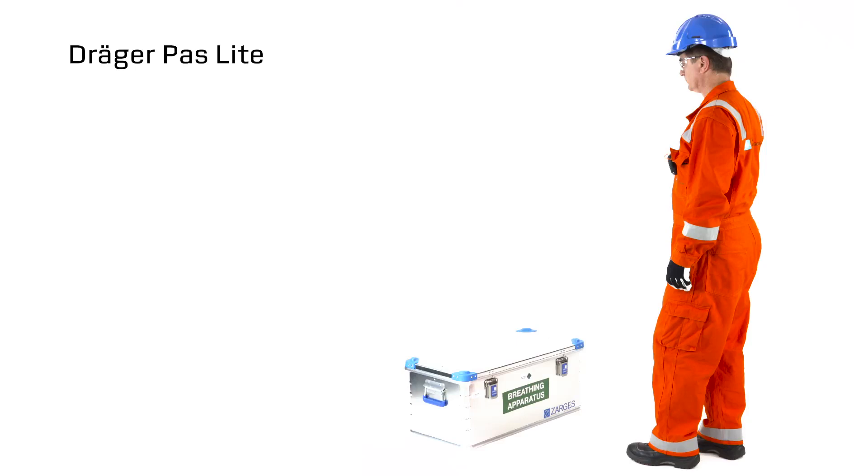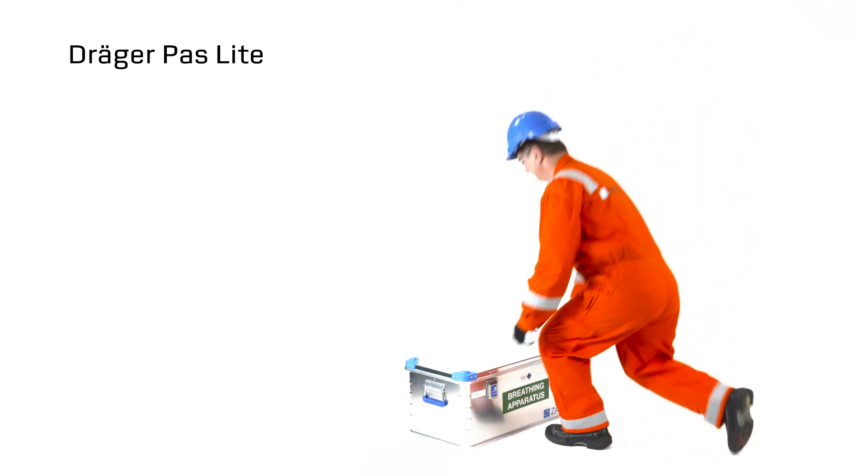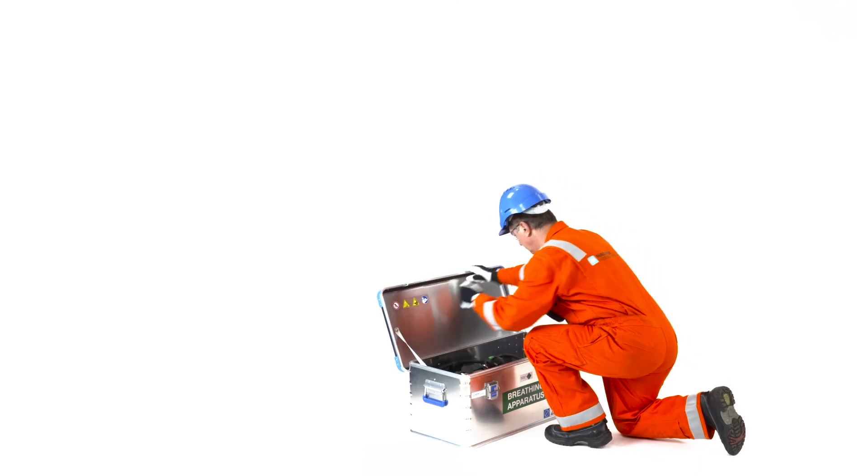Emergency donning procedures for a Self-Contained Breathing Apparatus. Open the box containing the SCBA and remove your personal protection equipment.